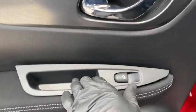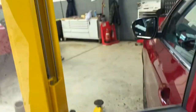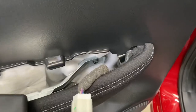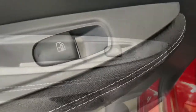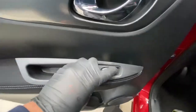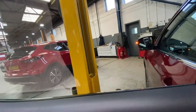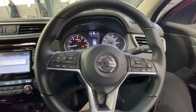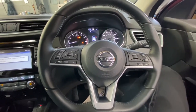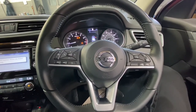Now I'm going to do the same on the other side. As you can see, it doesn't go up and it doesn't go down whatsoever on that switch, so I'm going to swap that over as well. We've now swapped the switch over — press down, the window goes down, press up, the window goes up. Ladies and gentlemen, thank you for watching Get Up Official. Please like and subscribe for further content as this will help me out in the future.